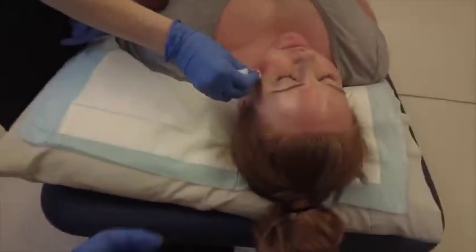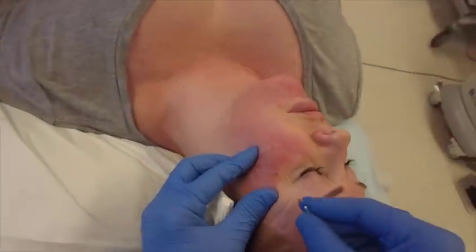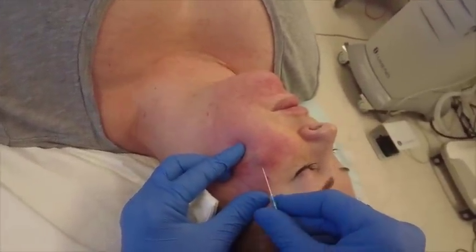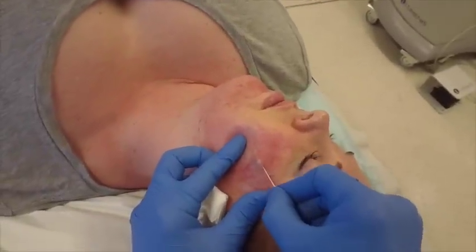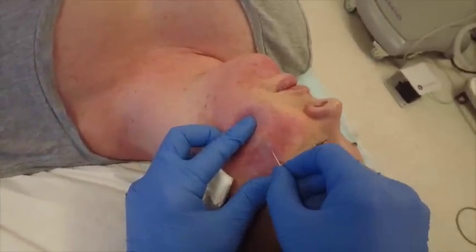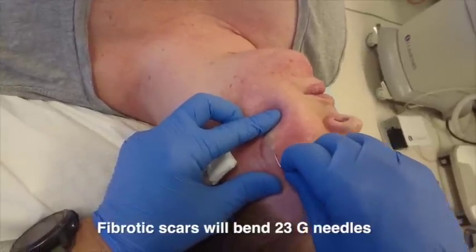Subcision nowadays can be used using various different techniques and various different needles. Subcision itself stands for subcutaneous incisionless surgery, and there are various different types.